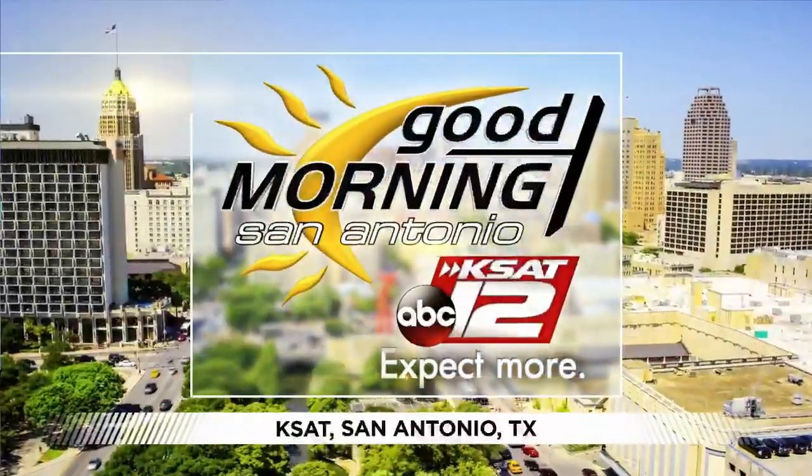Good Morning San Antonio starts right now. Good morning to you. It is Monday, January 27th. Thanks for being with us this morning, everybody. I can't believe we're almost in February.